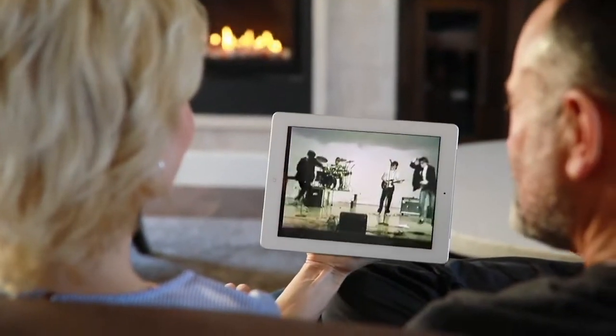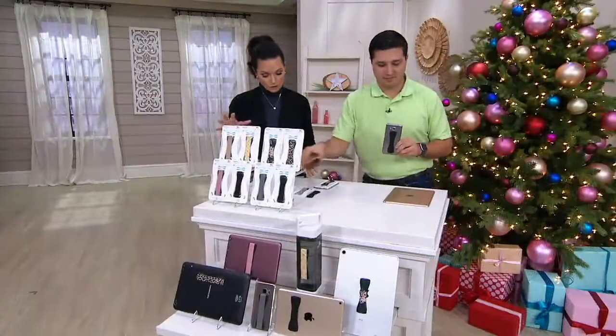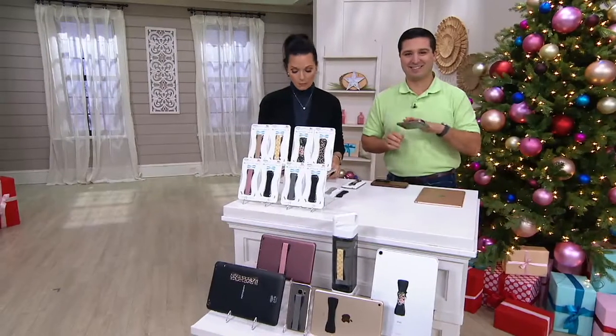Under $20 — so brand new, five easy pay of $3.99. Your shipping and handling is free — we've taken that off the table for you. And we have some choices in terms of color, but E233398 is your item number.